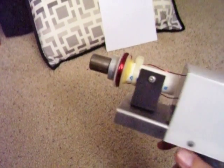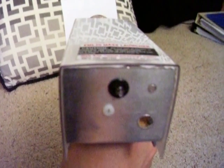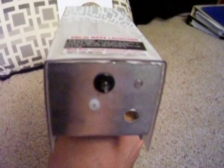Let me demonstrate. Unfortunately, this does take about 40 seconds to charge. It's not very efficient, but it does work. In the back here, I have this light to indicate when the voltage has been reached.